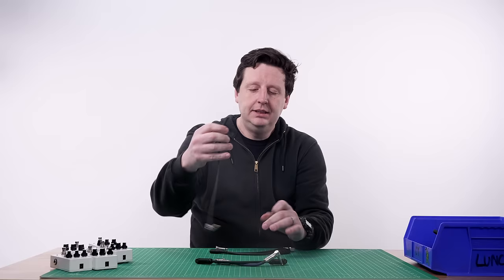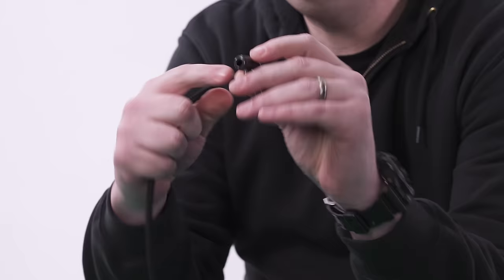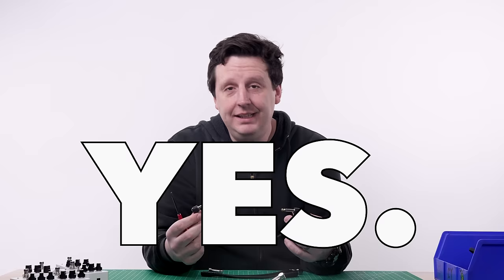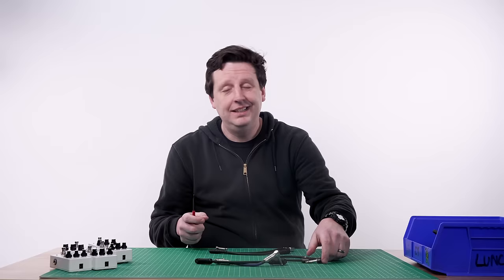With solderless kits, you get a bunch of ends and a big spool of cable. You cut them, hook them up, take a screwdriver and screw the cable in to ground it. Do they work? Yes. Have I used them with success? Yes. But every problem I can remember on my pedal boards has been solderless cables, and I ain't got time for that.